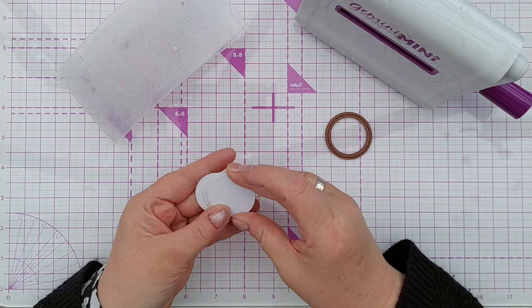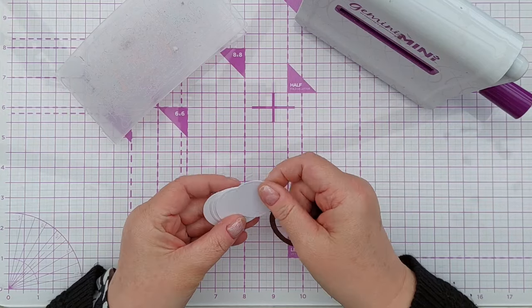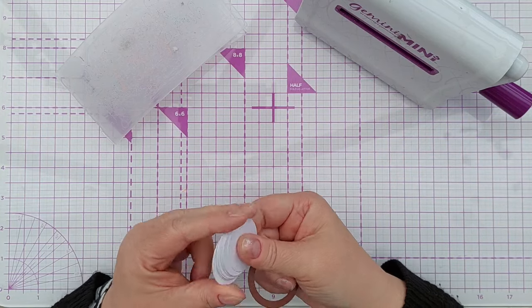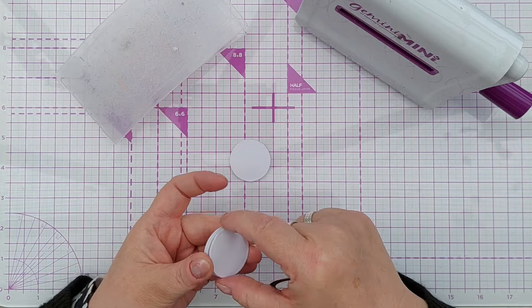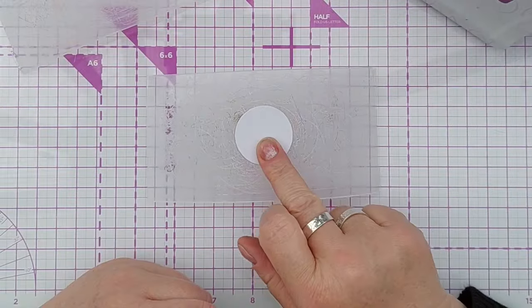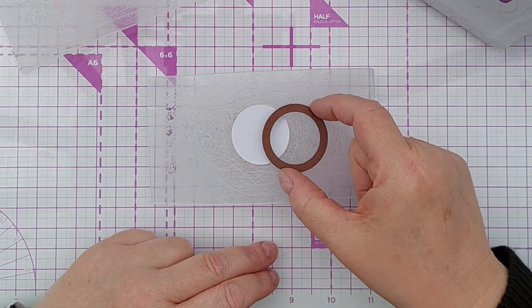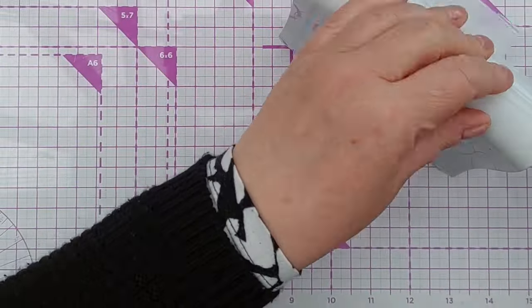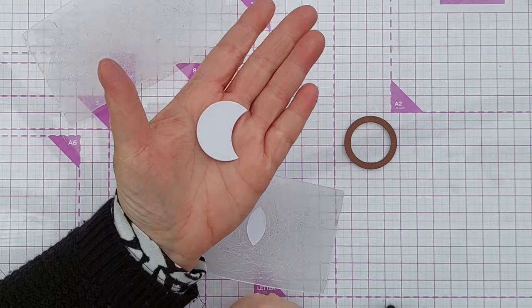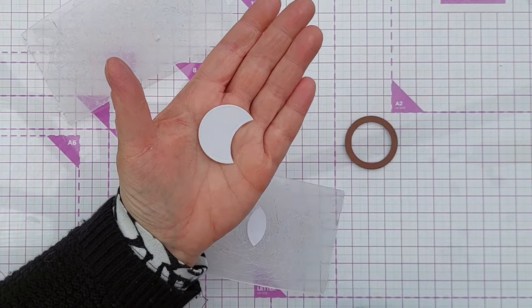I've cut a stack of circles using this die from smooth white cardstock and we're going to colour these, but before we do that I want to cut them down slightly. I've got my circle on there and I've got the same circle die and I'm going to cut a chunk out of it. There we have the bit of the circle that I want — it's got a crescent cut out of it.